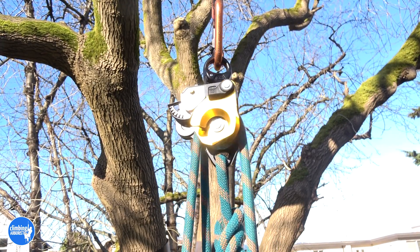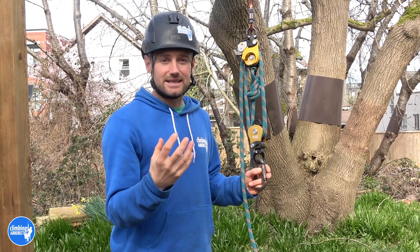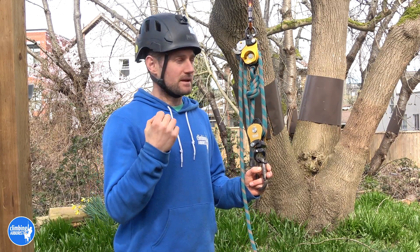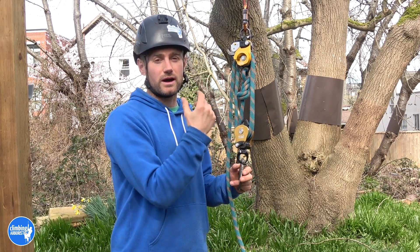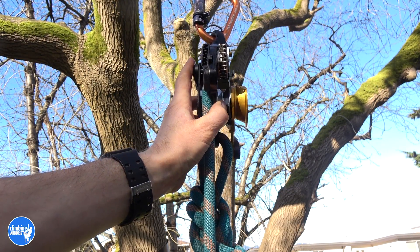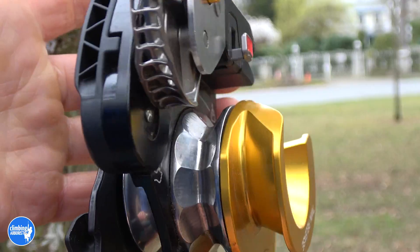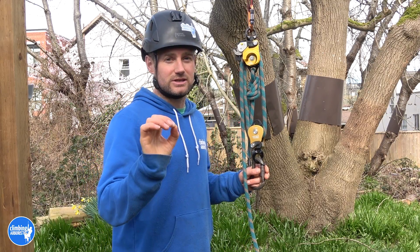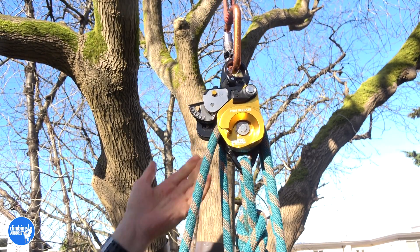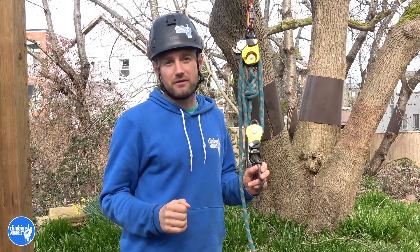I'll explain why this pulley is so much better than most pulleys of this type on the market. Petzl have really engineered this to give you every benefit — efficiency, everything about what you'd use one of these pulleys for. I'll give you a really good in-depth overview of all the extra little pieces they've added. At the end I'll give you bonus information about why in rope access and rope rescue this is typically used as a four to one mechanical advantage, but in tree work we'd predominantly use it as a five to one.